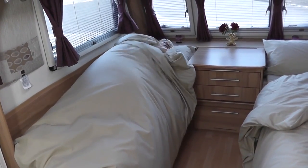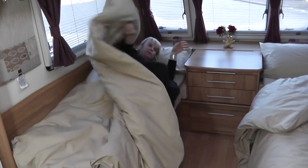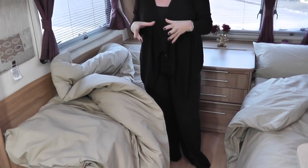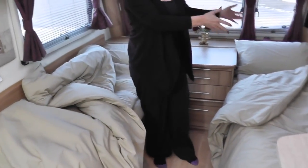The foam smooths out all the lumps and bumps, and the polycotton feels really crisp and comfortable against you. You can kick your legs in and out, and you can sleep one for single or two together for a double very easily. Another great benefit is that you can simply flip it inside out and sleep on the other side.